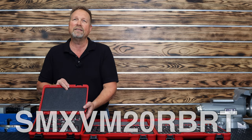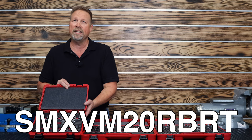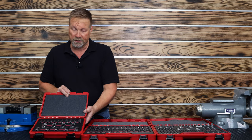The part number on this is SMX VM20 RBRT — that's a 20-piece set. Quickly becoming one of our most popular sets.